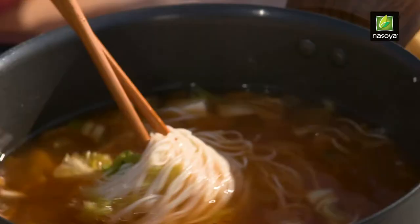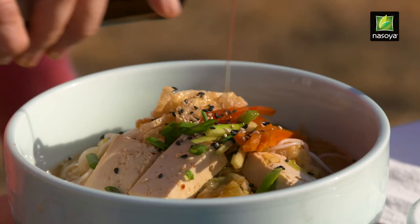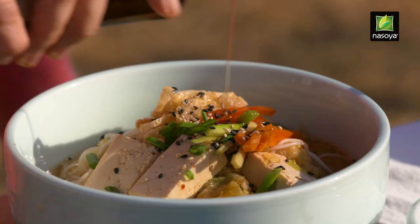And now I'm going to add No Soya organic firm tofu. This soup is looking so hearty, I'm really excited. And that is my vegan kimchi noodle soup made with No Soya kimchi.